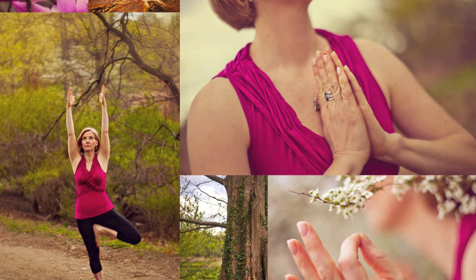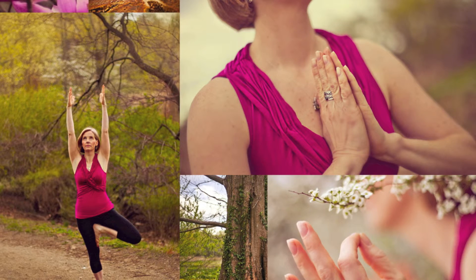Now, turn your attention to your shoulders, neck, and jaw — common places of tension, especially when your fear is shouting at you. Soften your jaw and your tongue, allowing the tongue to rest between your lower teeth.